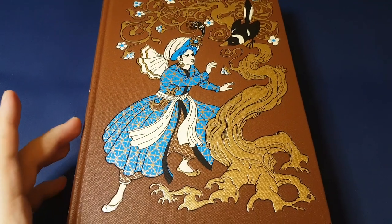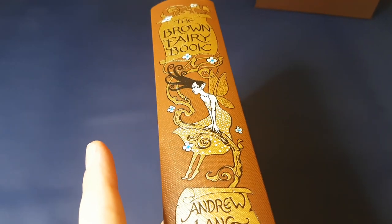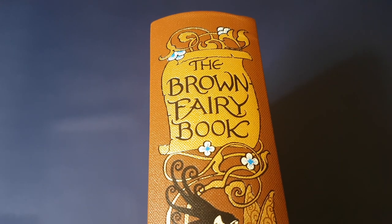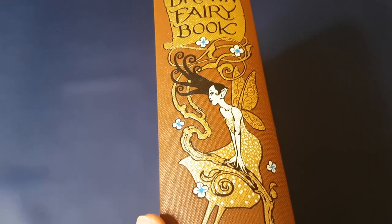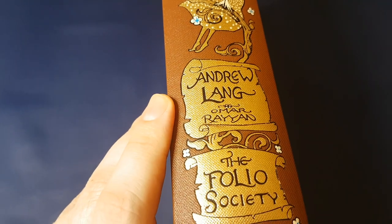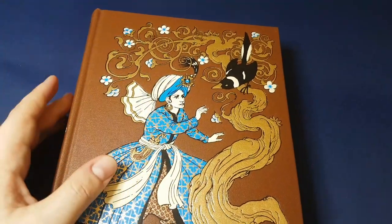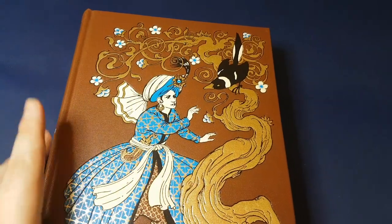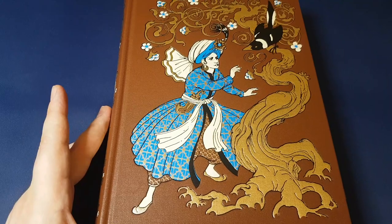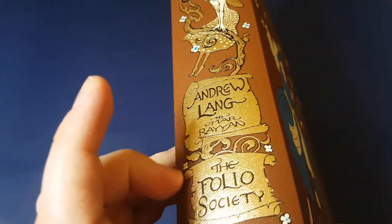This is the Folio Society edition of the Brown Fairy Book by Andrew Lang. The Folio Society have been publishing one after the other all of the fairy books in the collection — 12 in total. The Brown Fairy Book was one of the later ones. Some of the later ones have only had one publishing, and this is one of those. I think it's a terrible shame because it's one of the nicest ones there is. The illustrator Omar Rayyan is absolutely fantastic.